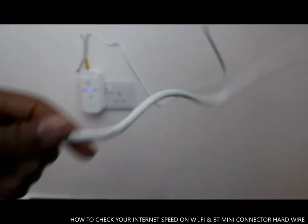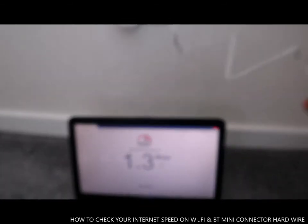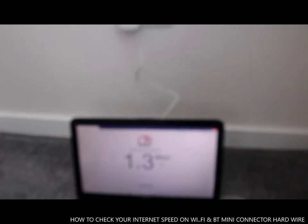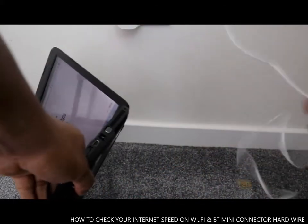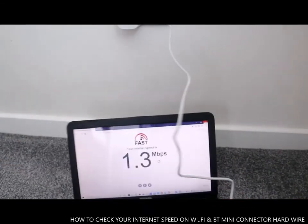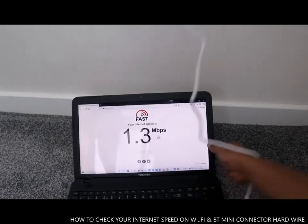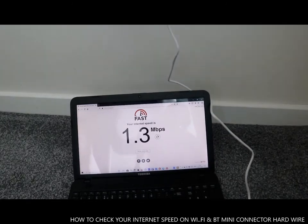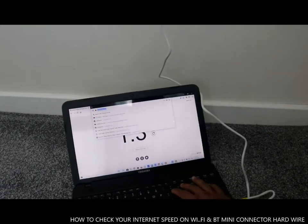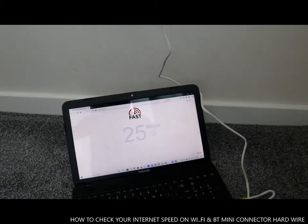To check your internet speed, just type fast.com. Now I want to connect the hard cable back, so we put it back here. Remember on Wi-Fi we got 1.3 MB. Now we want to tap in again — it's now connected hardwired. Type fast.com and press enter to see.